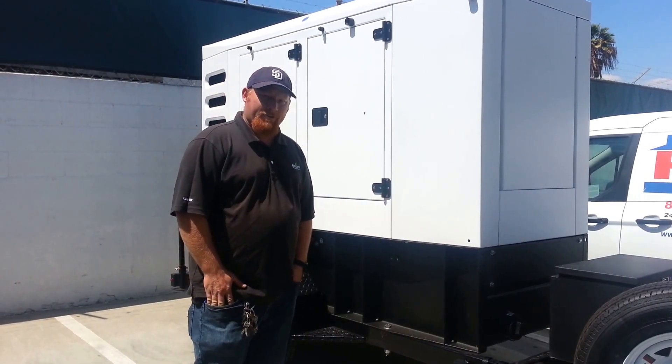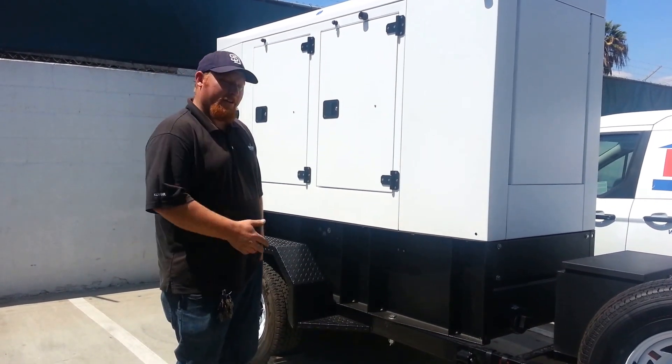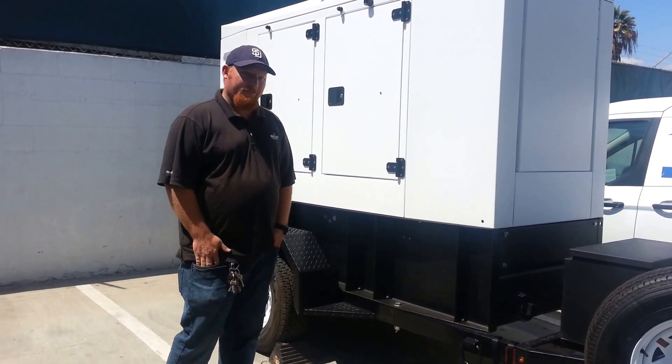Hello everybody, Brad Wolfsburg here with Bay City Electric Works. I'm going to give you a real brief overview on how to operate this generator here, and then let you guys use your new toy.